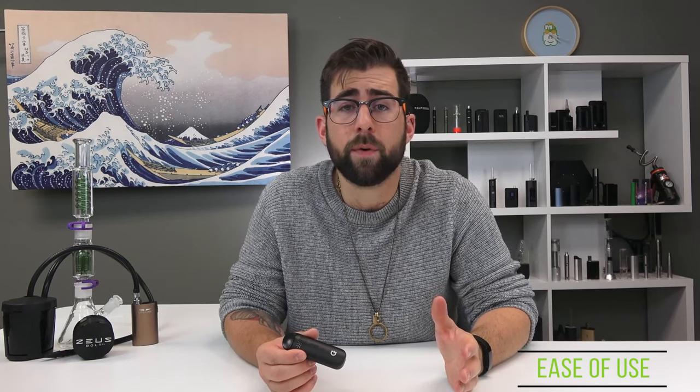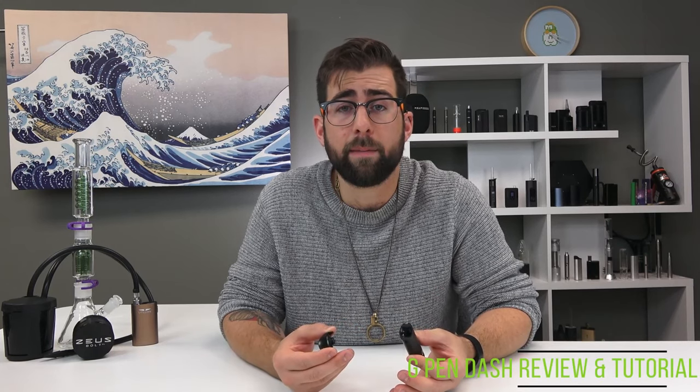The dash is super straightforward to use: take off the magnetic mouthpiece, put your dry herb into the chamber, close it back up, tap it five times, and you're good to go. The dash is a pretty solid device at its price point. There's a lot to like — the haptic feedback, pass-through charging, that stainless steel glass-glazed chamber, the magnetic ergonomic mouthpiece, and that 20-second heat-up time.